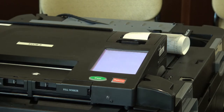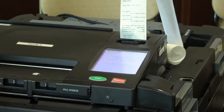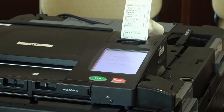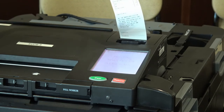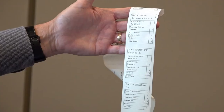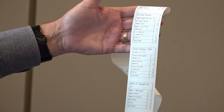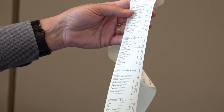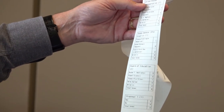The poll is being closed, and now it's printing a results tape. This should accurately tell you where the votes are. You can see here that there were a total of four votes cast — four good ballots. The results tape shows each one of the offices: one for state senator, one for board of education, and if there were any proposals you'd see all the votes. We run three tapes: one for the clerk, one for the county clerk, and one for the Board of Canvassers.